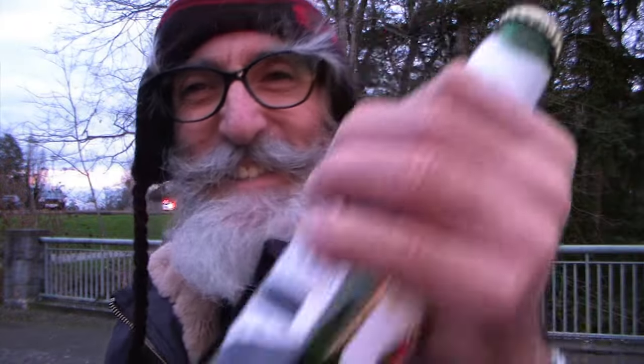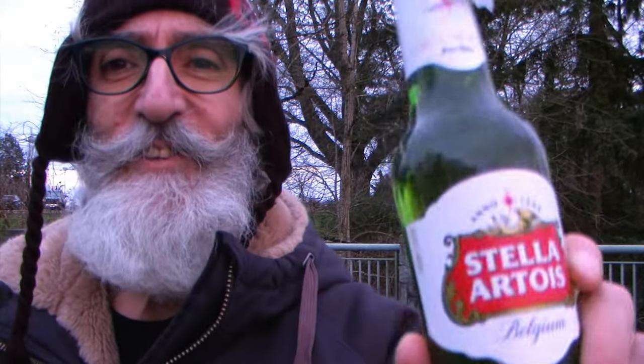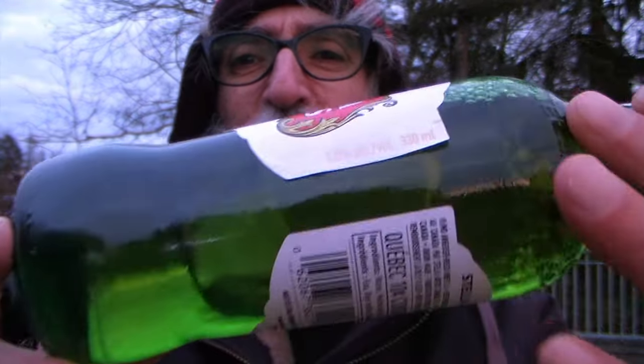Greetings! Today we have the Stella Artois. This is a nice Belgian beer. It's a great draft and it's not that strong — about five percent — but it's just a pleasure to drink this beer. An excellent beer. So let's pop it open here. We got a good one for you today.